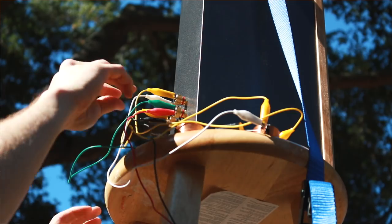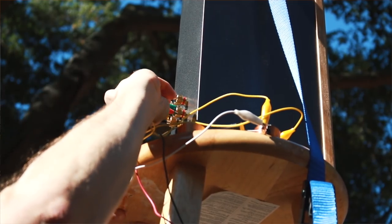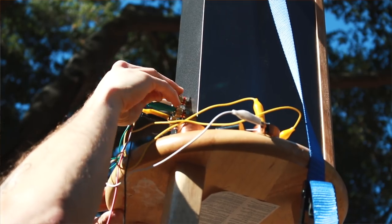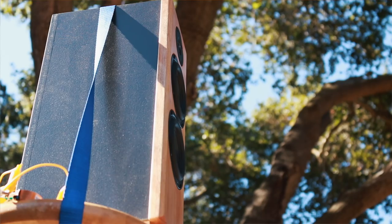If that is the case, we're then going to take the crossover off, get raw measurements of the drivers themselves, so we can make our own FRD files for these drivers specifically in this enclosure, load those up into VitUix, and make our changes from there. So you might be asking yourself — what the heck are we doing outside?